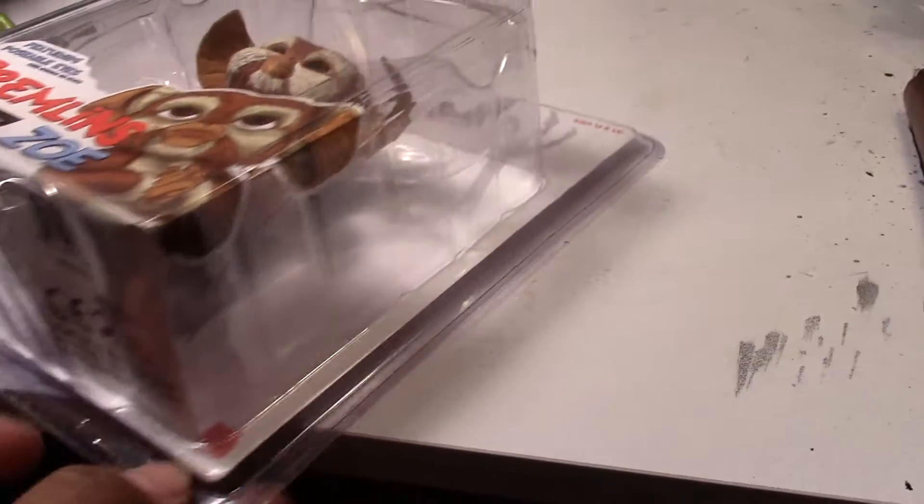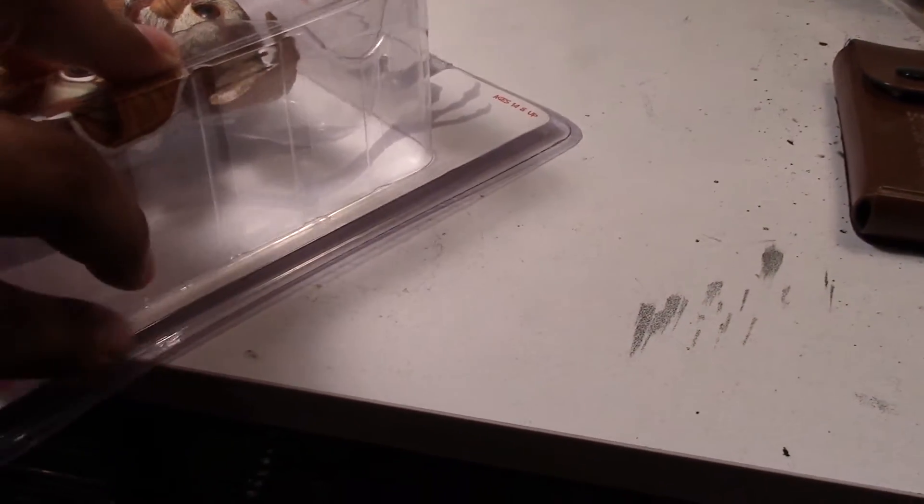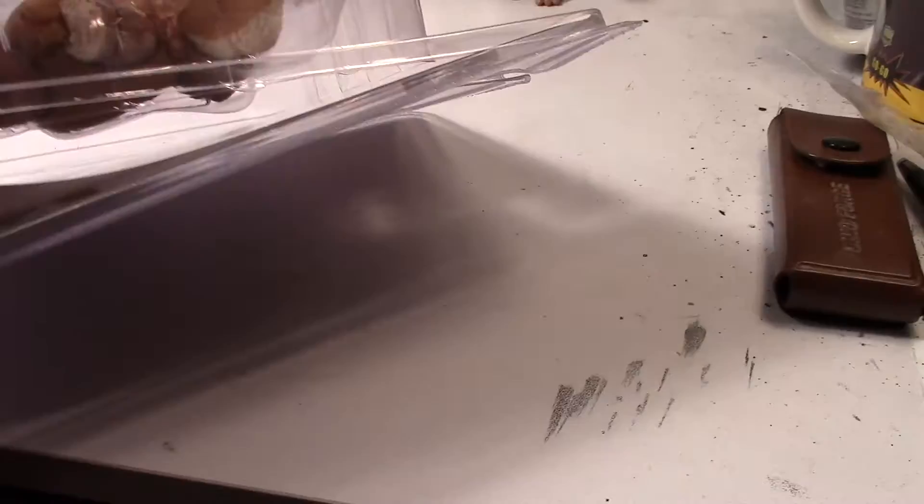So let's open this up. I already cut along the sides with my X-Acto knife, the way I like to do with all my other clamshell style figures. I'll try to take it out with one hand. And there again is Zoe.